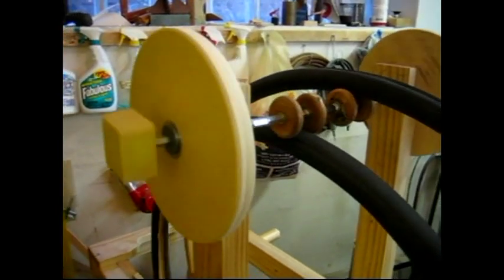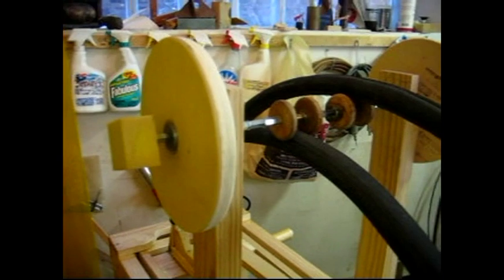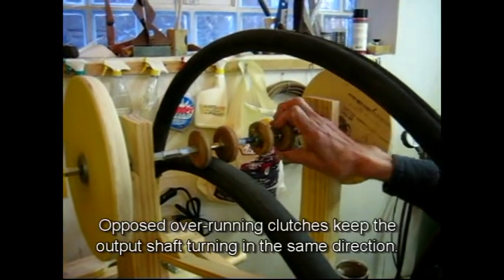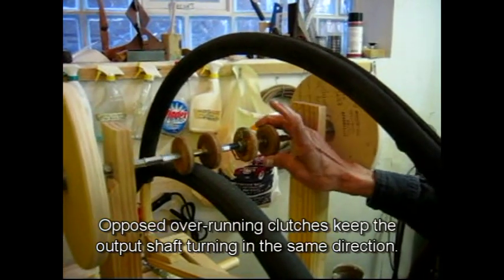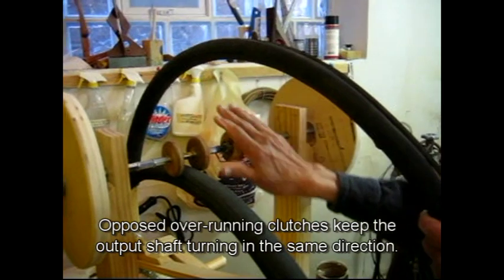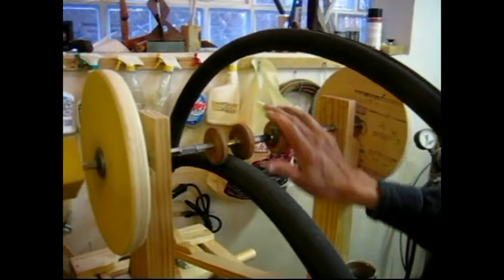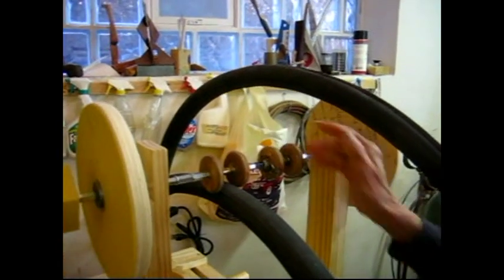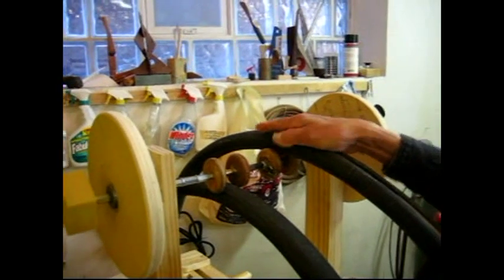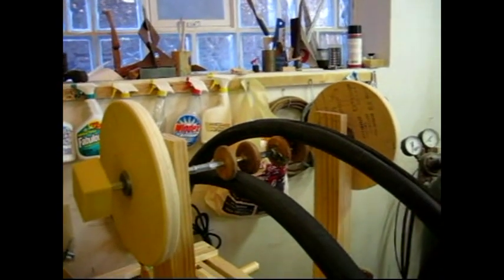So Narendraji, how does this wheel work? How did you make it happen that it goes in the same direction? Each wheel has a cranking device, so it can only go one way — it engages, and the other way it just turns free. So it's almost like a ratchet. Ratchet. And this bore is hooked on the top and this bore is hooked on the bottom, so it gives the same direction.